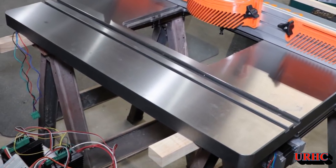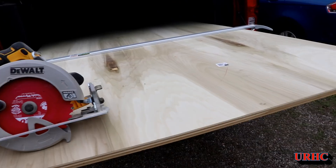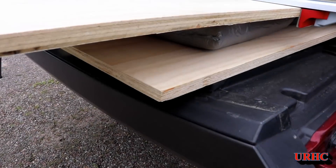This is another update about the router table I'm putting together. I got the fence built and done. I'm going to talk about the cabinet — I'm getting ready to start on the cabinet now that I've finished the fence.